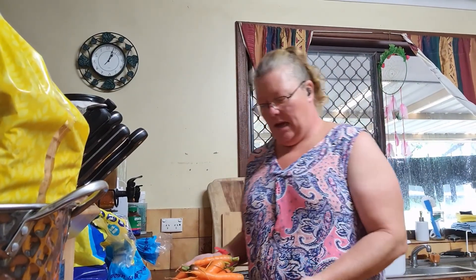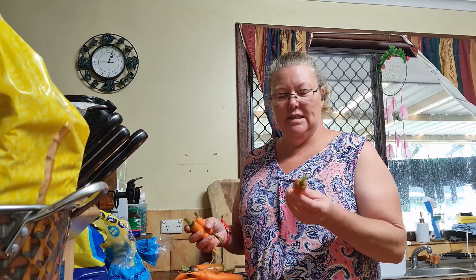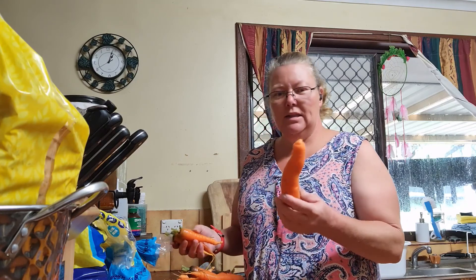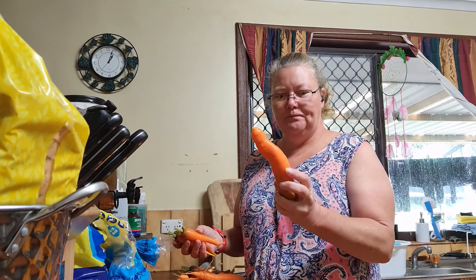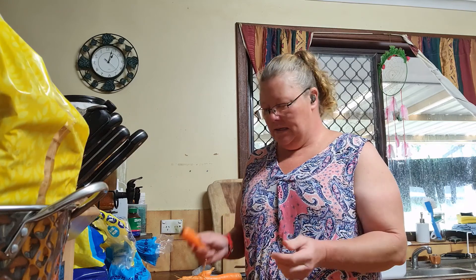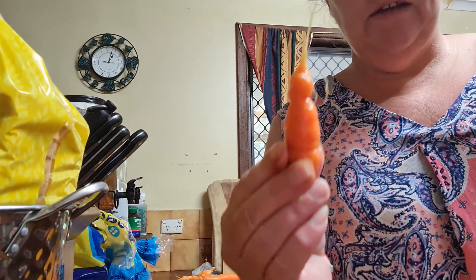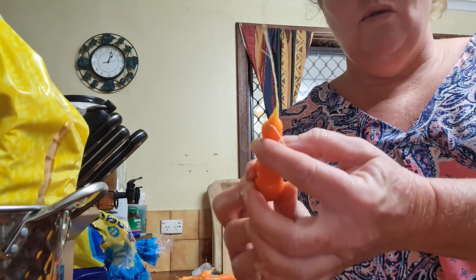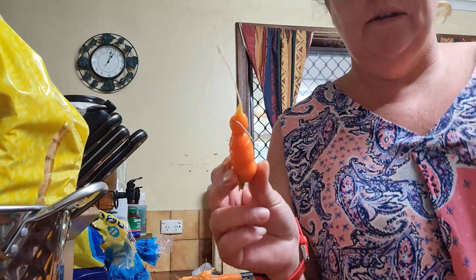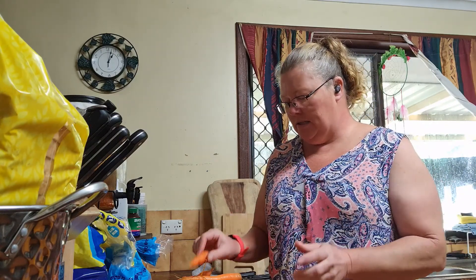I'm going to sort these carrots into different sizes to do different things with them. Some I'll be doing as carrot sticks — just cutting them down into four pieces. Some of the really big ones I'll probably just shred because it's the easiest way to deal with them. The ones with all the indented bits will definitely be shredded, because I can't get all the dirt out of them even though I've scrubbed them — but once shredded I can wash them again before putting them in the dehydrator.